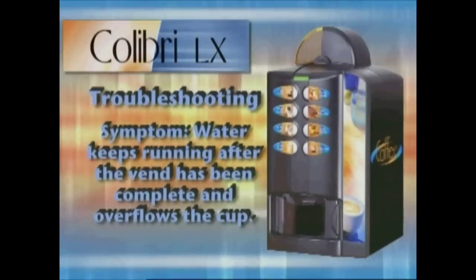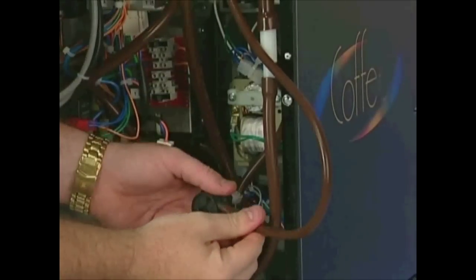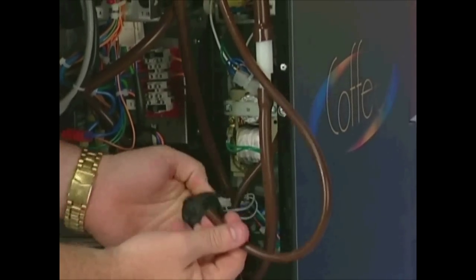If water keeps running after the vent has completed and overflows the cup, the volumetric counter is malfunctioning and will need to be replaced.